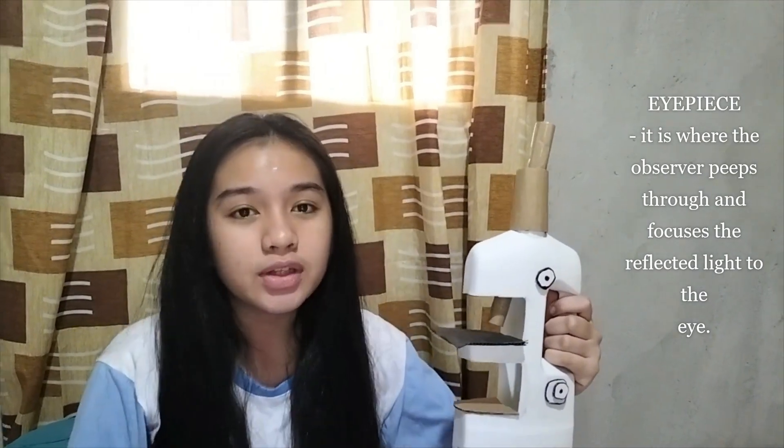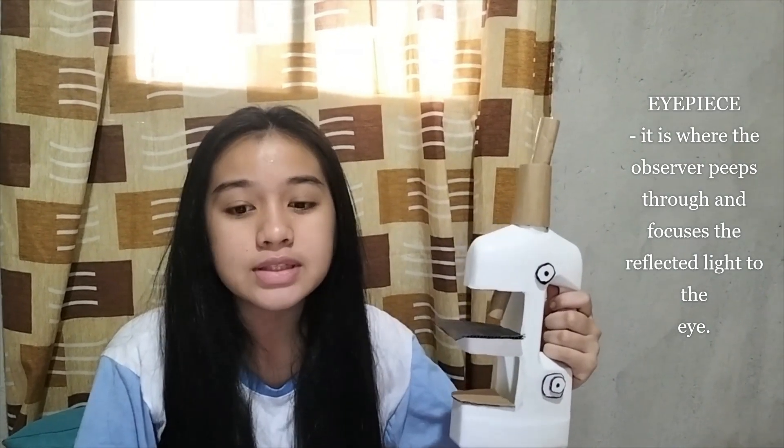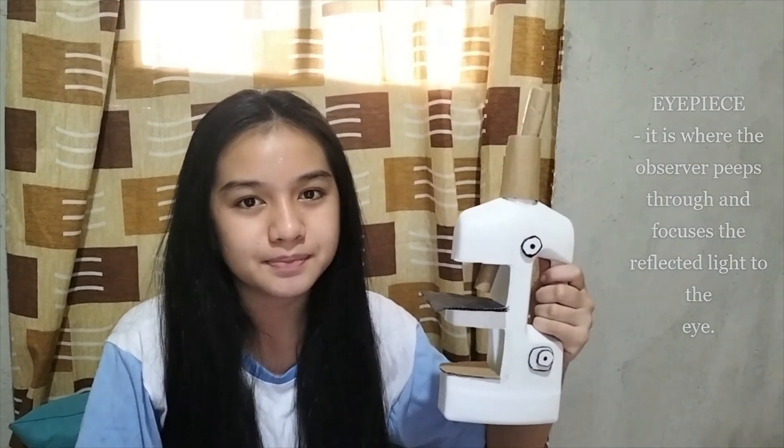This is the eyepiece. It is where the observer peeps through and focuses the reflected light to the eye. This is the body tube — a cylinder attached to the jaw tube where light passes from the object to the ocular or eyepiece.